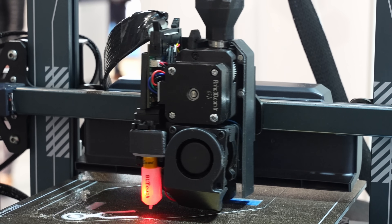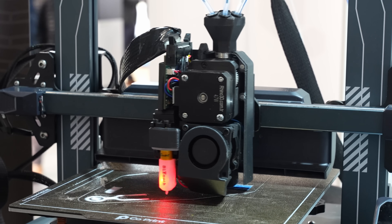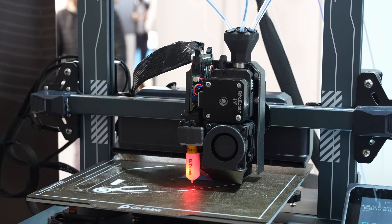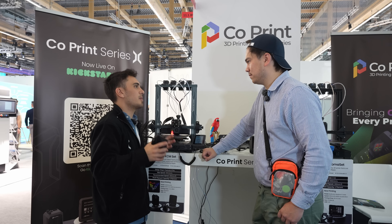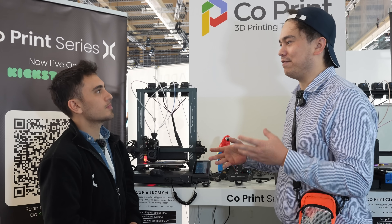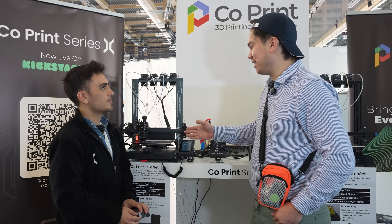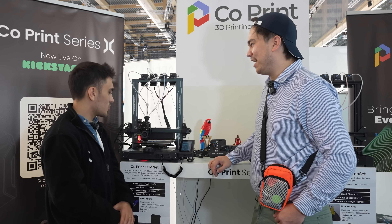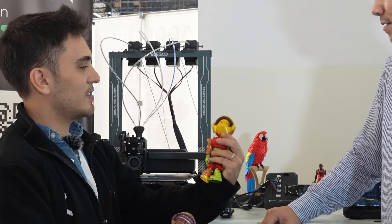It doesn't poop because consumer setups vary. With Bambu it's one solid printer, so they can place the poop anywhere in mass production. But here you can mount this on an Elegoo, Creality, Prusa, or whatever — so pooping can be an issue when the bed size changes. We don't want that. You'd have to figure out a different box for each printer to dump material; a purge block is cleaner.